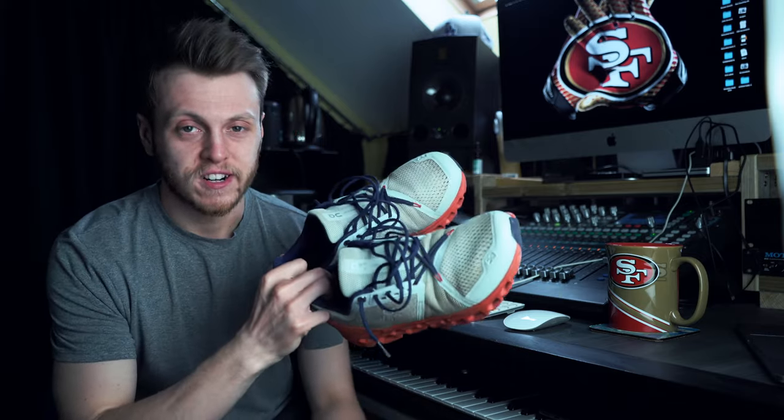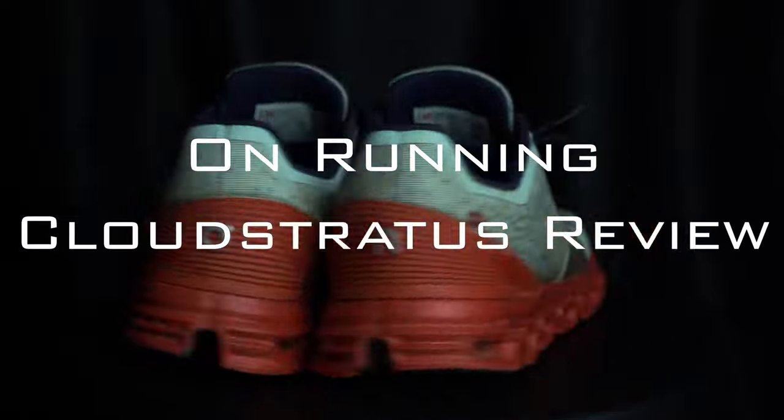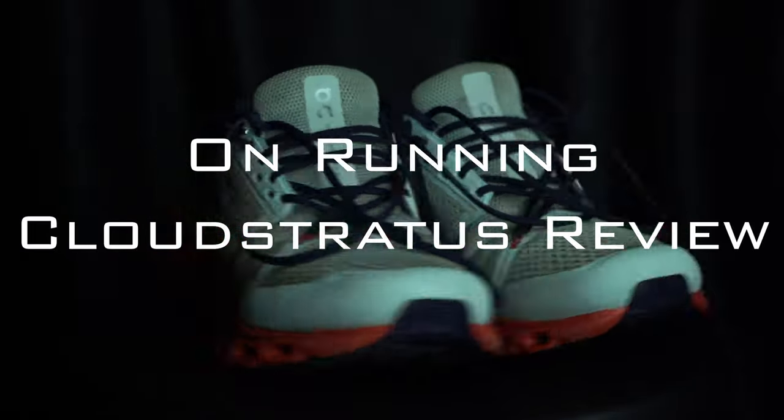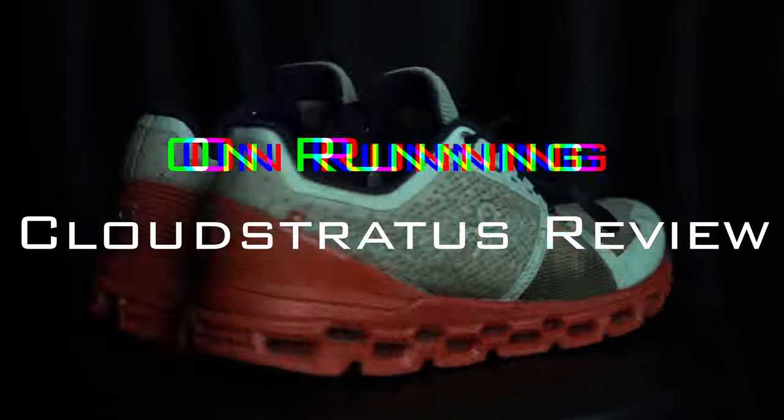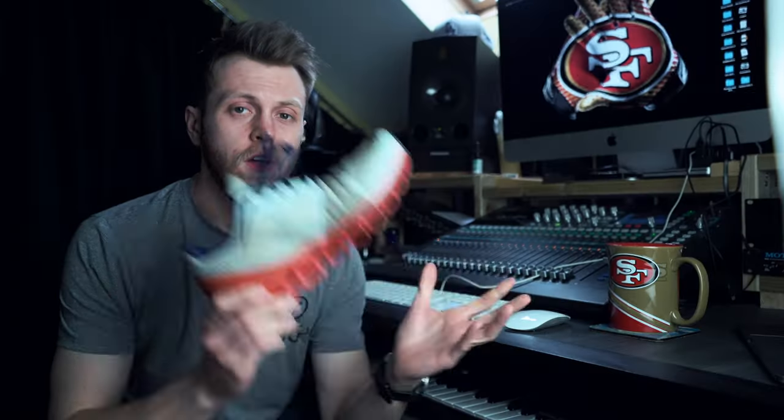Let's talk about the On Running Cloudstratus and some specs for this shoe.